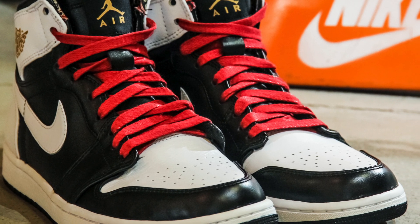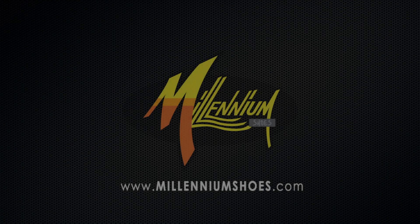These shoes hit stores July 7th. Make sure you guys get these at all three of our major Millennium Shoe locations. Thank you guys for watching, and we'll have another episode of the week for you guys soon. Thanks, we'll see you next time.